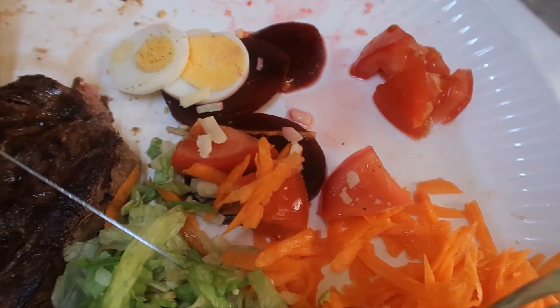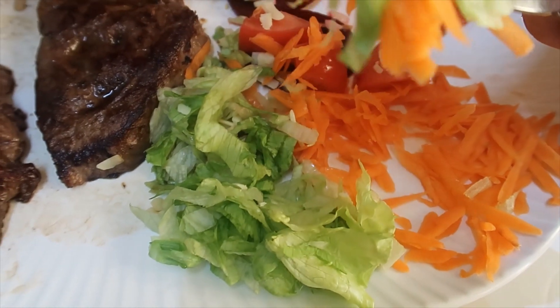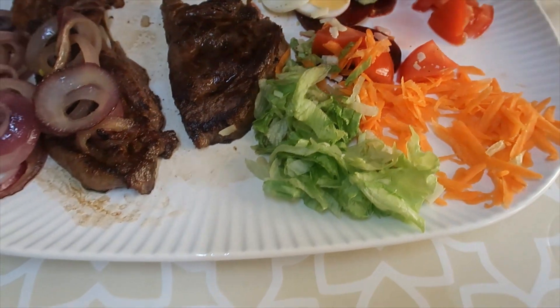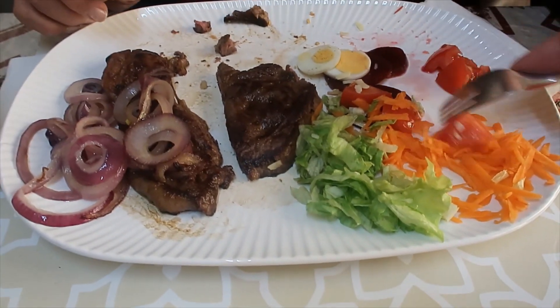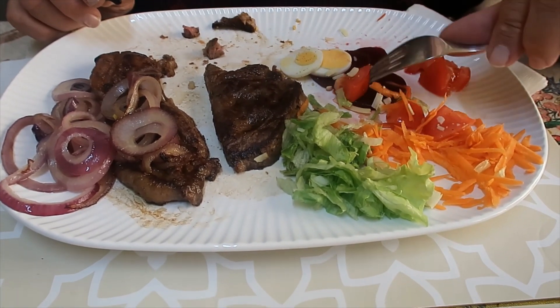Some tomatoes and beetroot, a little cheese. Don't you like salad dressing, my dear? Why not? I like salad dressing.